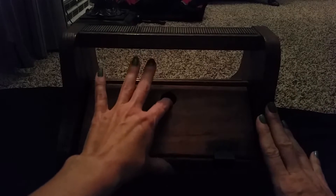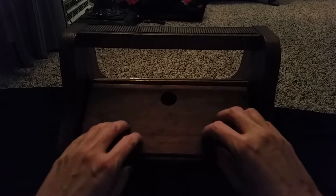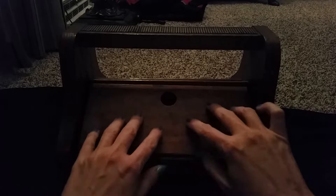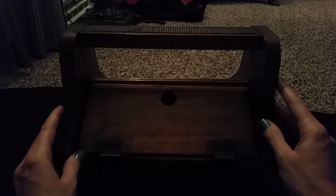I'd been looking for one like it for a while, but I hadn't quite found one that was exactly what I wanted, so I held out and then I found this one. I was really happy to find it because it is solid wood. I'm not sure what kind of wood, but it's very heavy duty and it holds all my shoeshine things.